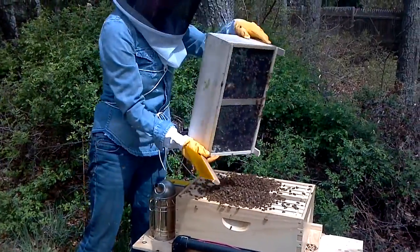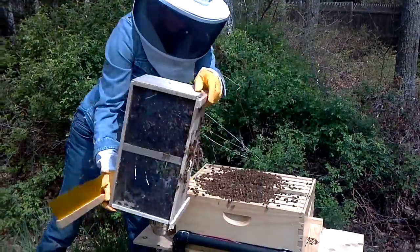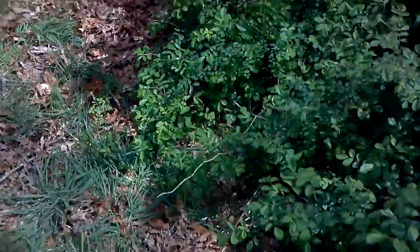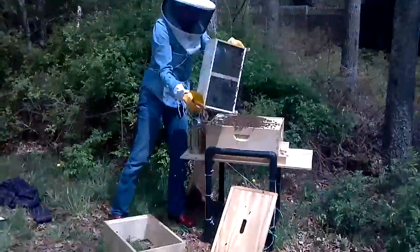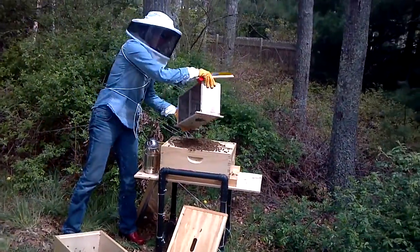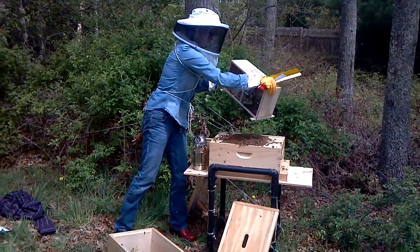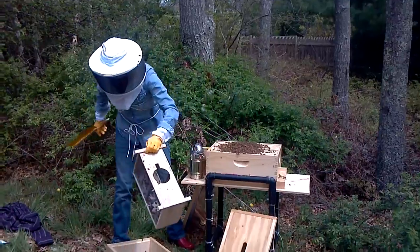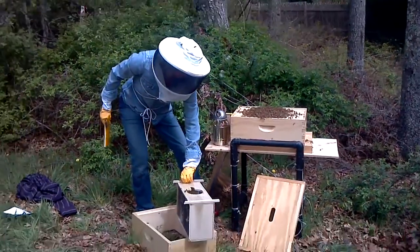I'm slightly intimidated, a little bit afraid. I just got bonked on the head. They're nice bees — one just crashed into me. They don't want to hurt you. They're just a little confused.